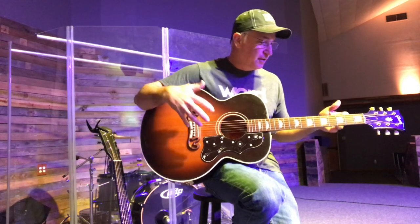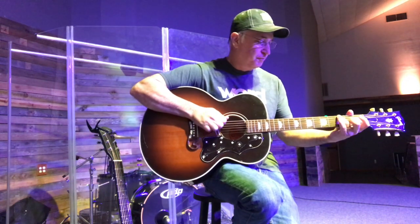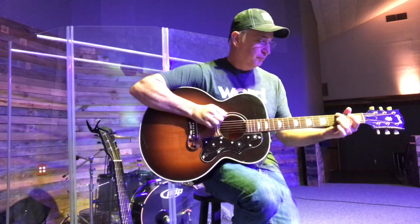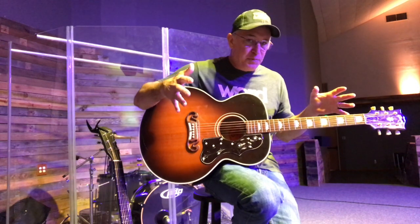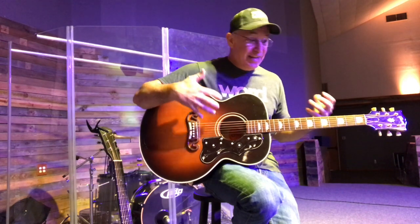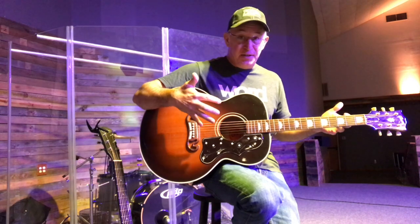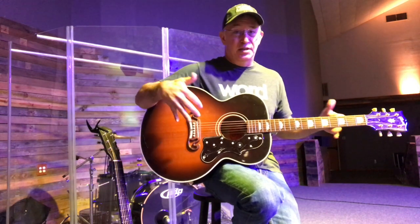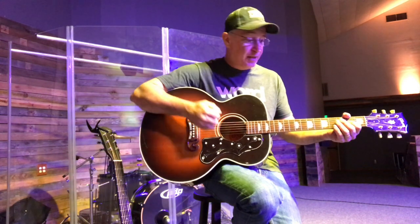Every guitar is going to sound and play different — maybe 13s will respond better on one guitar, maybe 12s on another. The thing about Blacksmiths for me is they stay in tune, and the feel even after this long on the guitar is still good. I would lead worship this coming Sunday with six-week-old strings — and if anybody knows me, I never would have said that before.